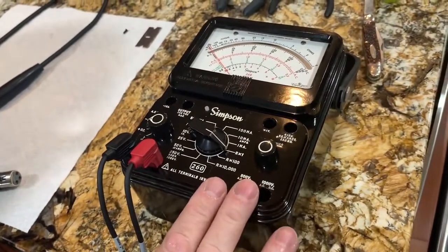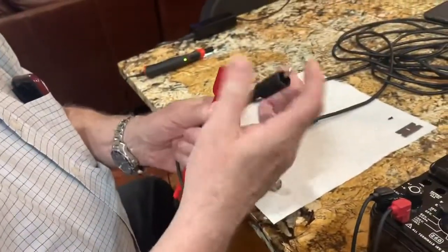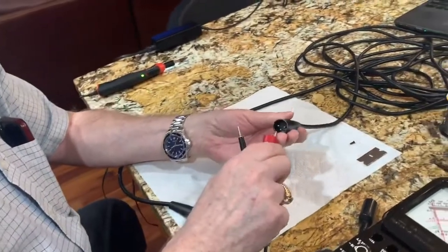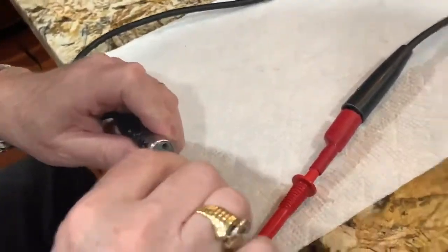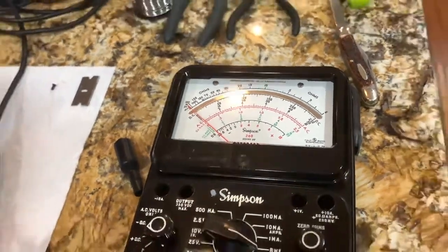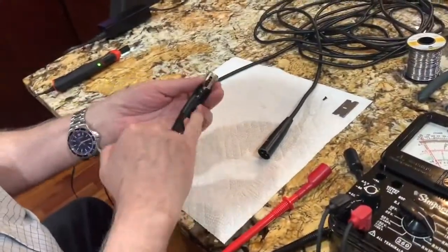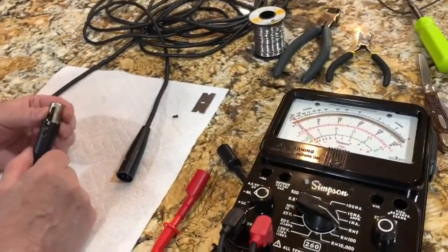I'm taking off one of the alligator clips so we have a pointed probe — basically a male and a female. We're going to connect to one of the pins at one end and check if we have continuity to the other end. We don't have any continuity, so that pin going through the cable to the other end is the problem. I've already removed the little access screw. Can you test the other pins to confirm that specific pin is the problem?